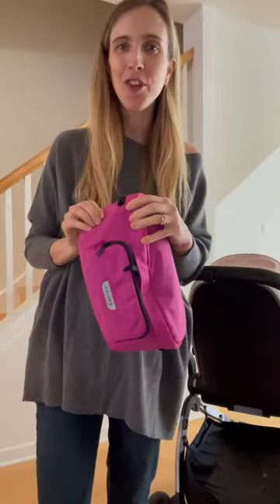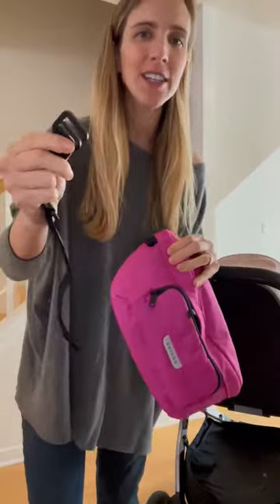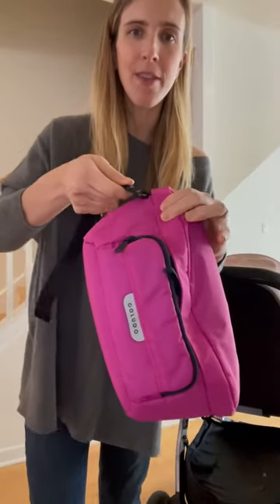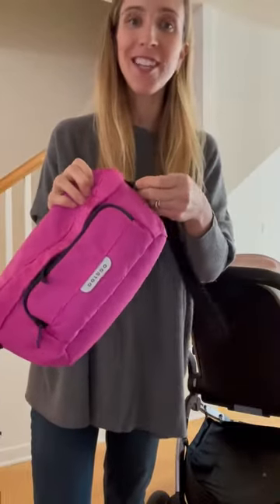Your on-the-go organizer comes with two detachable straps, so the first step is to attach those. The only trick here is to thread them through toward the back of the organizer. Do the same thing on the other side.